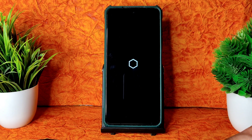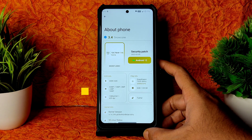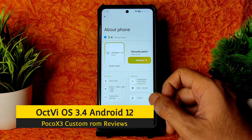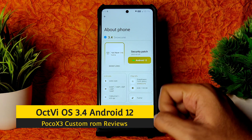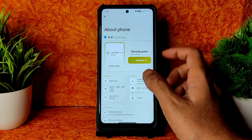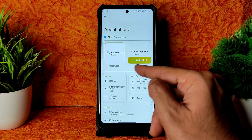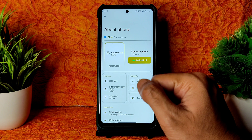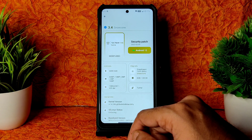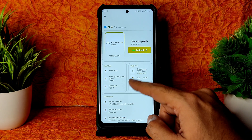As you can see, it's booted into OctaviOS — let's begin this video. Welcome back, this is Sampath, you're watching Sampath Some Effects reviews. This is OctaviOS 3.4 for Poco X3 — it's mentioned as Karna but it's applicable for both Karna and Surya. It's based on Android 12 Snow Cone and the security patch is updated to February 2022.